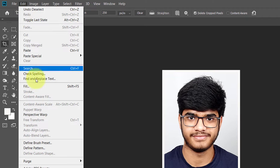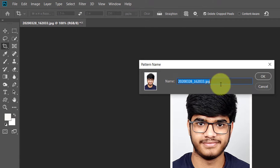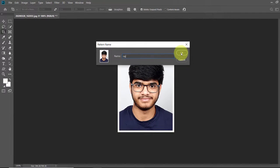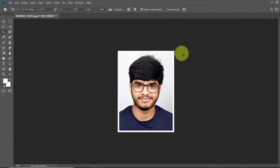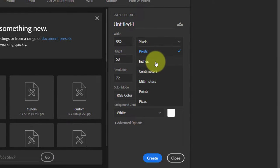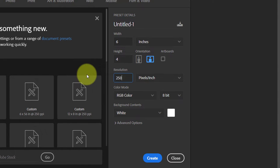Now open the Edit menu once again and click on Define Pattern. In the pattern window give a name to the pattern and click OK to create a pattern of the ID card image. Now create a new document — go to File menu, click New. In the window type 6 in width, 4 in height, and in resolution type 250, then press Create. A new blank document of 6x4 inch will be created.